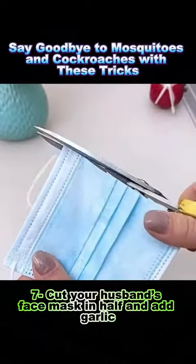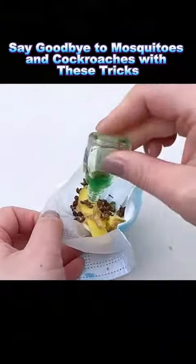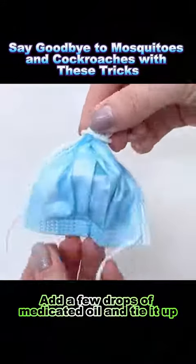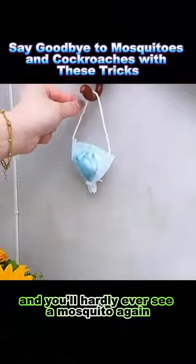Trick 7: Cut a face mask in half and add garlic, slices of ginger, and some Sichuan peppercorns. Add a few drops of medicated oil and tie it up. Place one in the kitchen and one in the bathroom, and you'll hardly ever see a mosquito again.